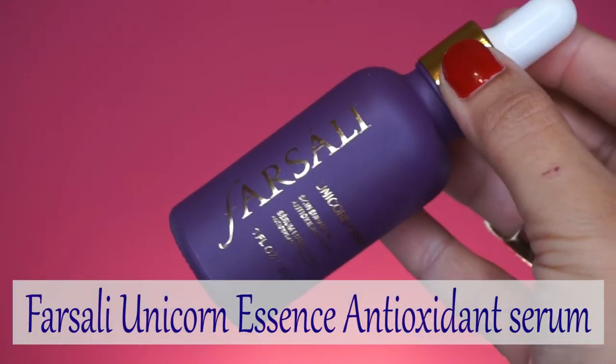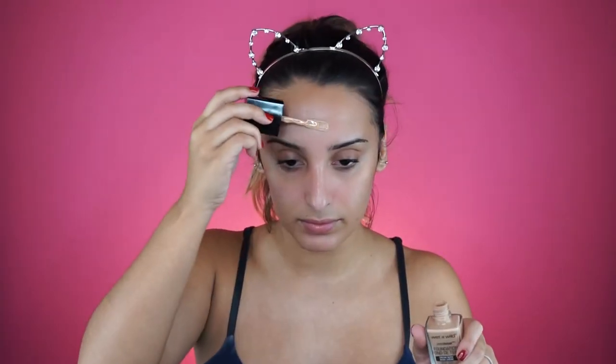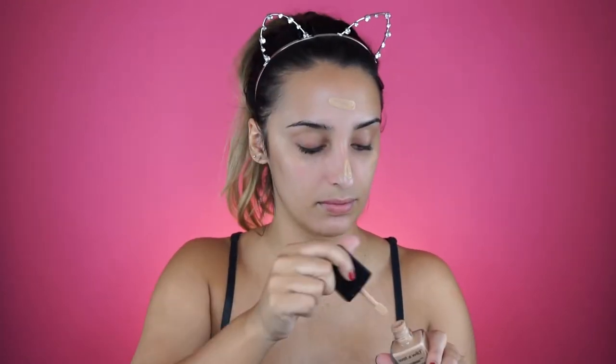The first thing I'm using is the Farsali unicorn essence - it's amazing, it makes my skin feel so soft and supple. I've just been so addicted to it; it even gives me a really pretty glow and luminosity. Then for foundation I'm using the photo focus foundation from Wet and Wild.